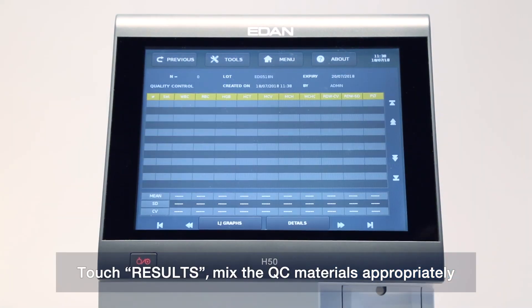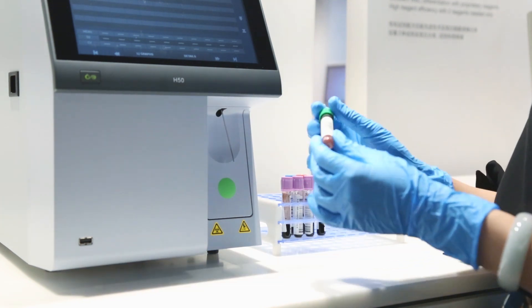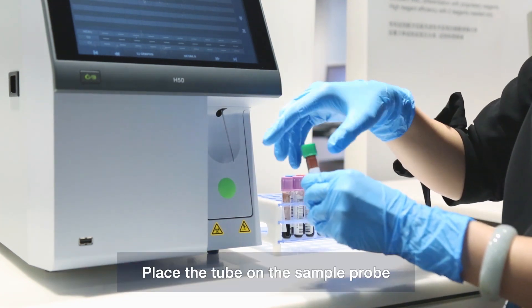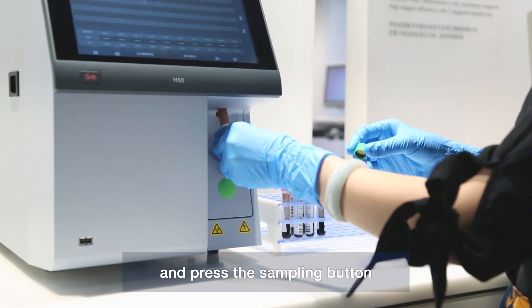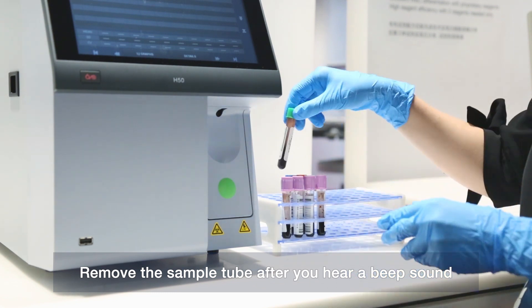Touch Results. Mix the QC materials appropriately. Place the tube on the sample probe and press the sampling button. Remove the sample tube after you hear a beep sound.